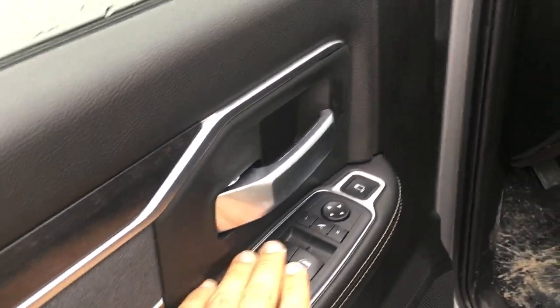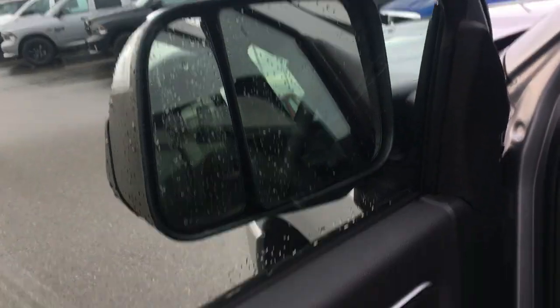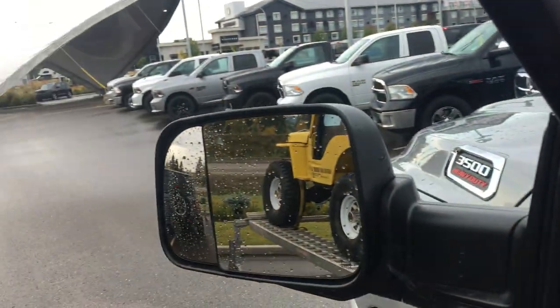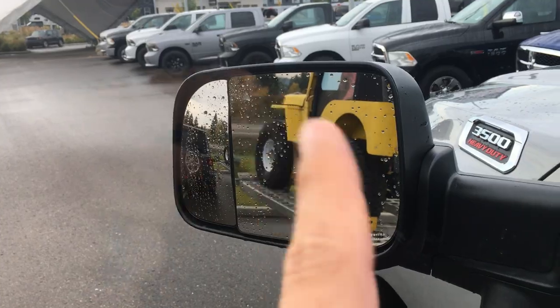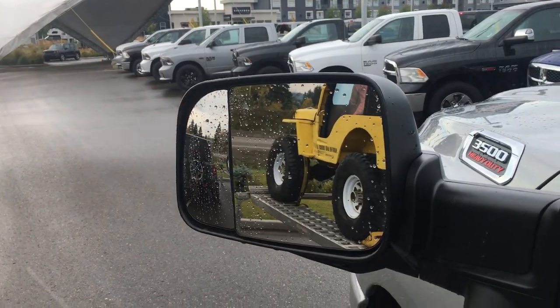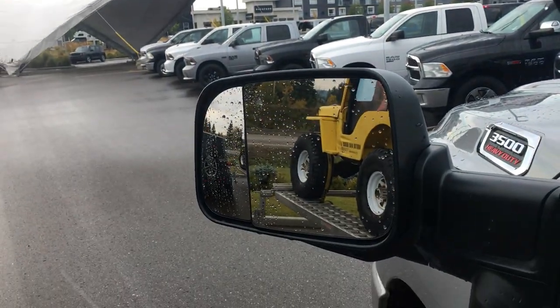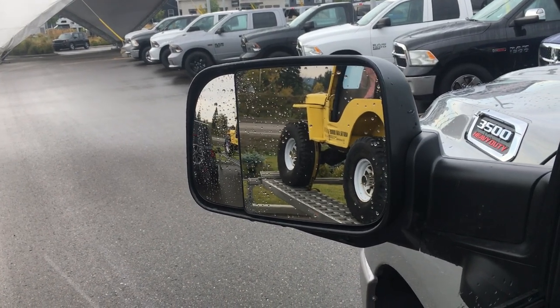You have power windows, locks, and mirrors. The power folding mirror closes automatically when you park in the city, and unfolds with one push. Blind spot monitoring is built right into the mirror as well.